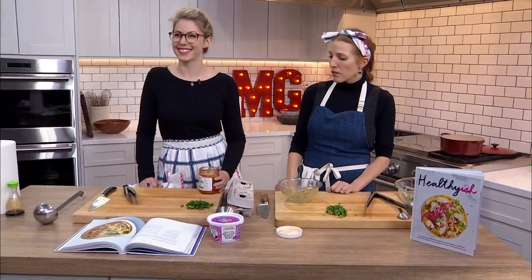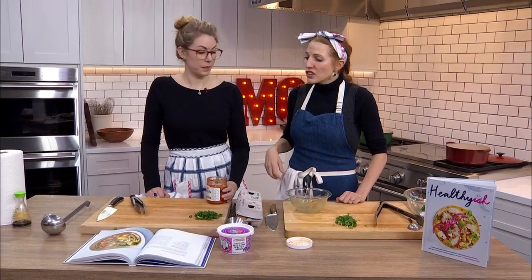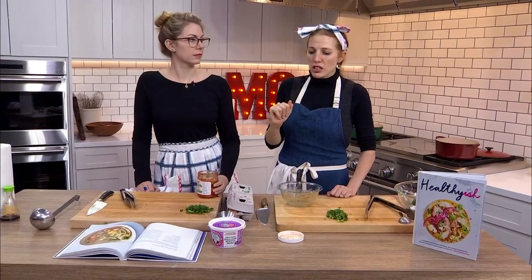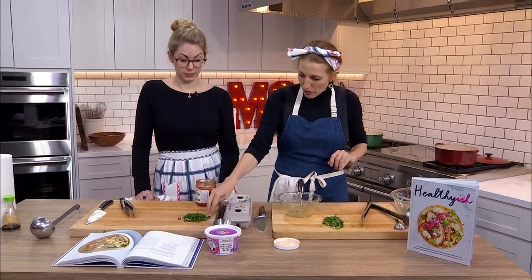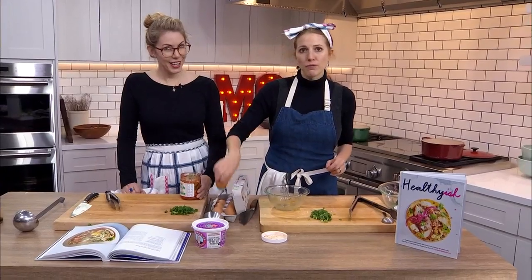Huge flavor from kimchi. Lindsay also has a kimchi farro recipe in her book — super delicious. So we're going to top these bowls with some kimchi, scallion greens, and the piece de résistance — an egg yolk.